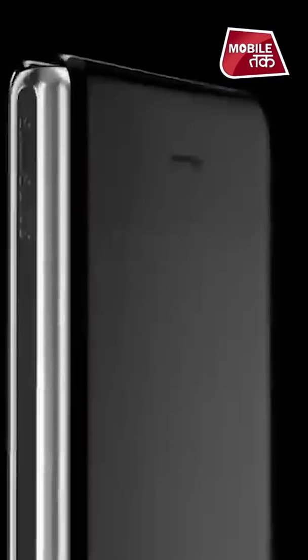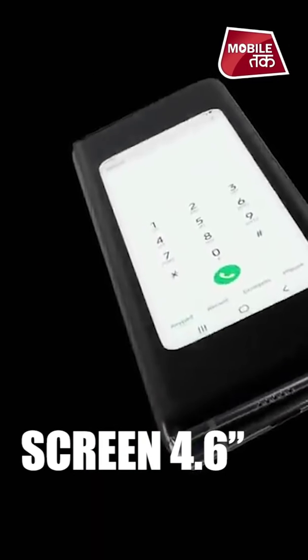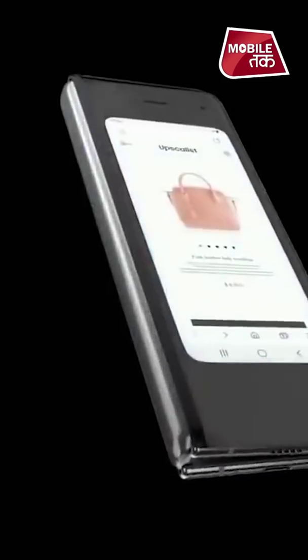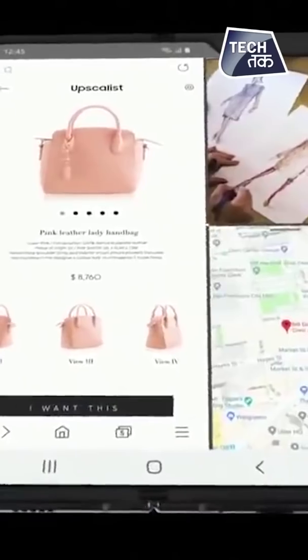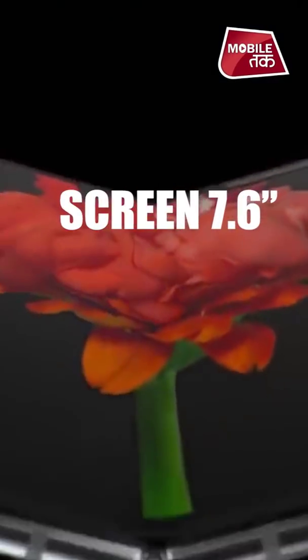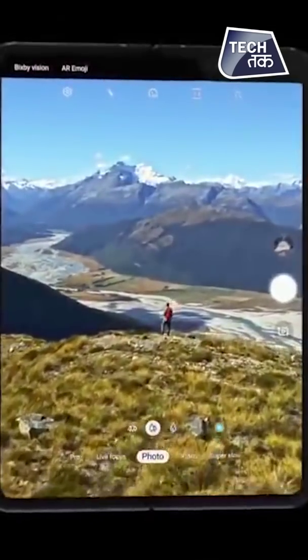When it's folded, it has a screen of 4.6 inches, and it's very compact and perfectly portable — easy to carry. And when the device is open, it will take you into a different world. It's a 7.6-inch massive Infinity Flex display, and it becomes a tablet.